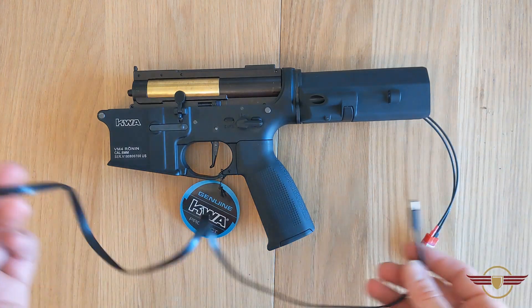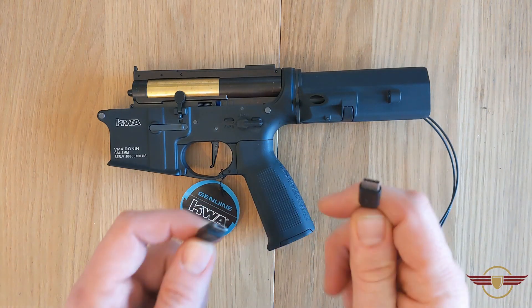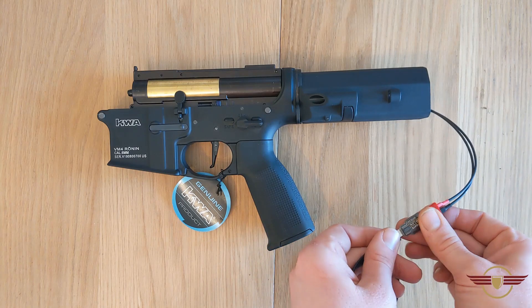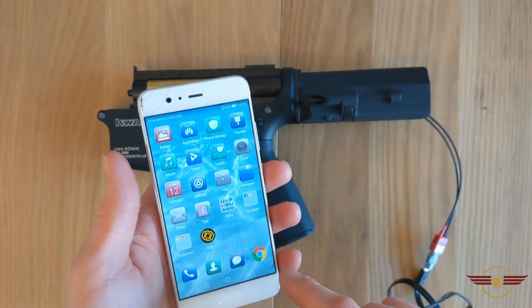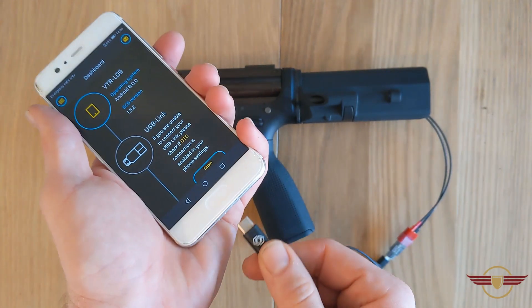You get a variety of cables. On this occasion I'm using a spare phone I've got with a USB-C at one end and micro USB at the other. The micro USB goes into the chip like that. I'm going to bring in my phone, unlock it, open the app up, and plug this in.